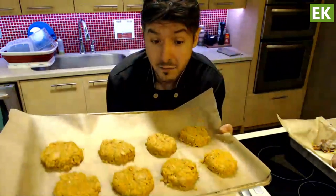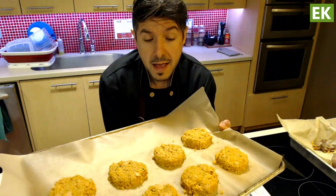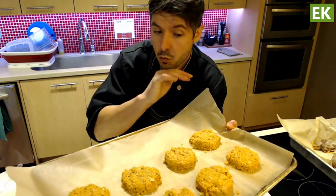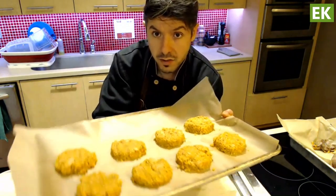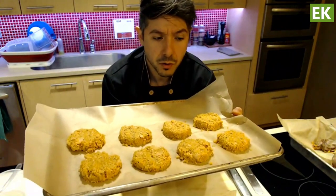They're ready to go into the oven at 400°F for about 15 minutes. You want the egg to help set the patties and cook through — everything else is already cooked, it's just the egg. We want to get some nice color on them, so just keep an eye and you can flip them during the last five minutes or so.